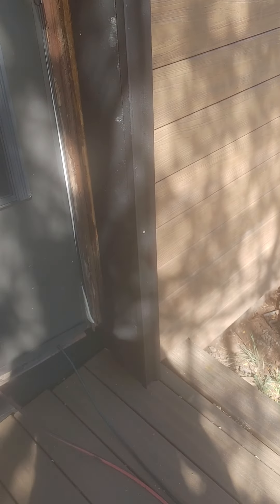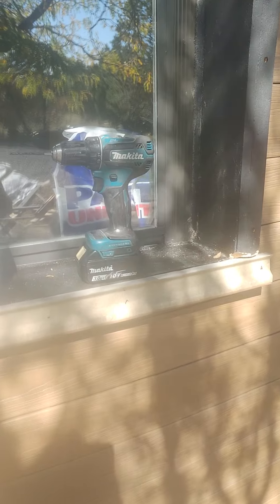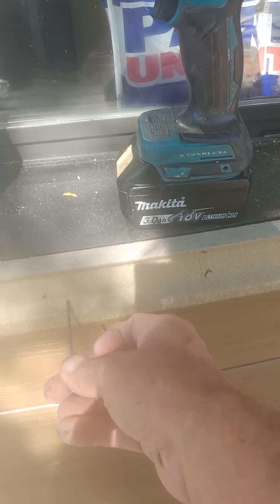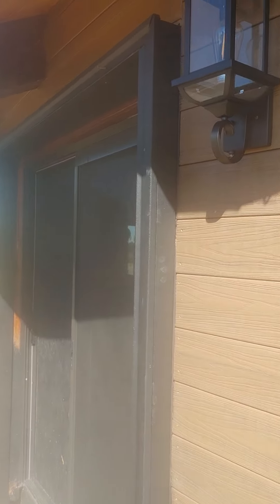That more or less looks like the finished product. Now I'm putting on the base, getting a measure to cut the fit. I'm going to drill pre-drilled holes so I can put them back up here. I just run the screws — it fits into place. This is the front entrance.